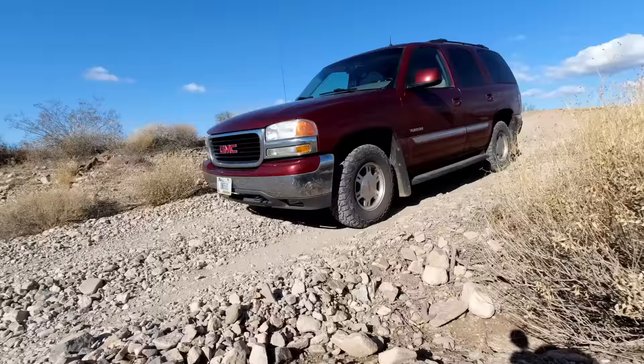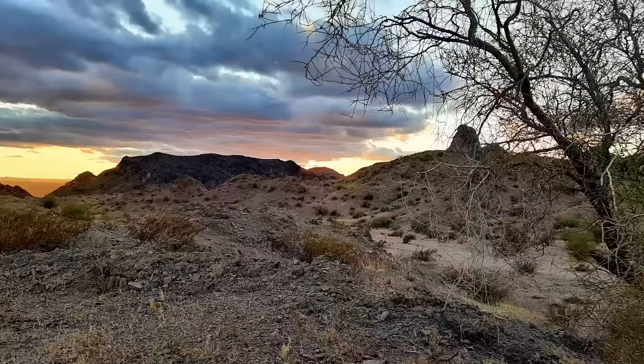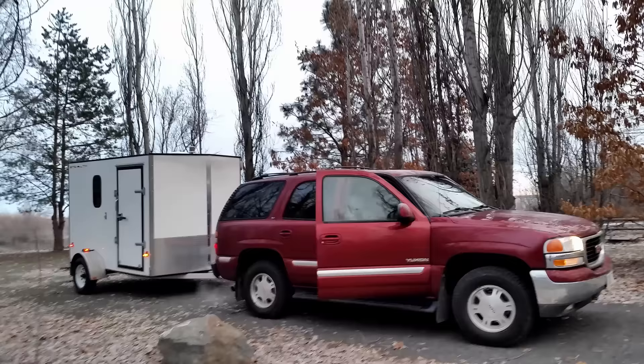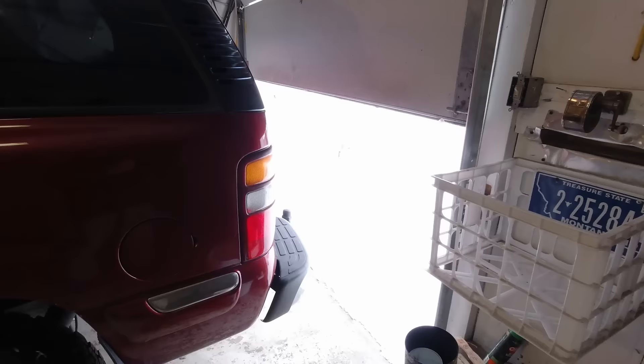It's 17 degrees below zero Fahrenheit — about minus 27 Celsius — and I'm hitching up the trailer and heading out. Not going camping, but something equally as exciting. If you've been watching our videos, you'll remember that not too long ago we broke a leaf spring on our trailer out in the middle of nowhere. Now it's time to replace the other side, so we're taking it in to get it fixed.